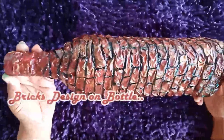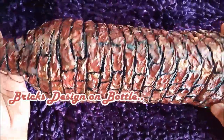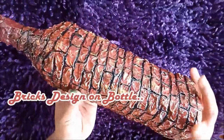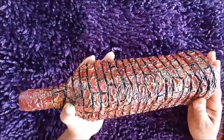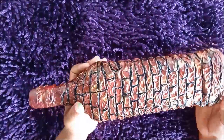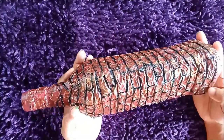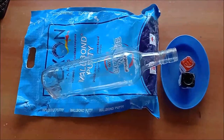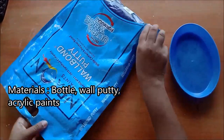Hi, hello dear friends! Welcome to my channel, Charu's Creativity Hub. Today I have come up with a new bottle art idea. I have done a brick design on the bottle. Let's see how to do it — I'll be explaining each step clearly. Before that, if you are new to my channel, please do support me by clicking the subscribe button and tapping the bell icon. Let's begin!